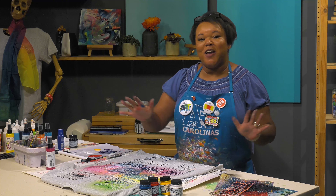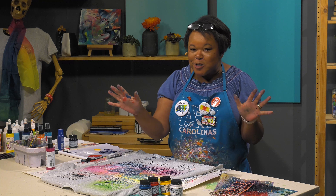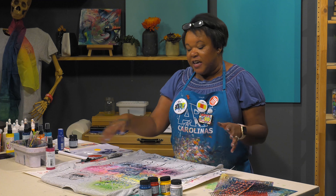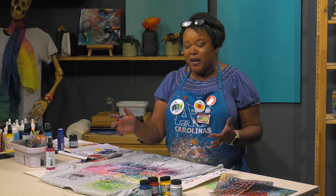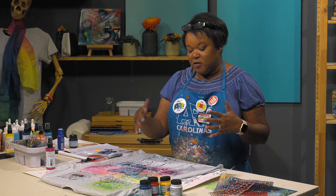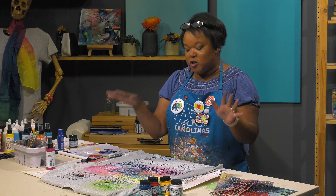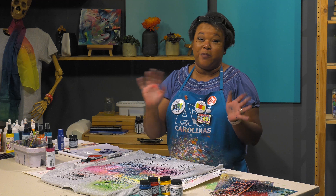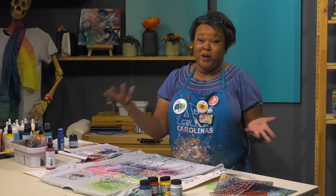I wanted to thank you guys so very much for watching along in this special edition of Mixed Media Monday. I feel as though this was honestly a challenge — working on fabric is just different for me, and this whole thing opened up brand new challenges. However, I discovered that I just honestly like working with butterflies anyway. I feel as though butterflies signify freedom for me.